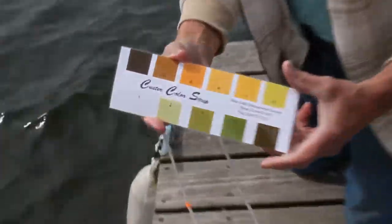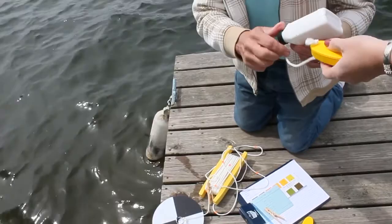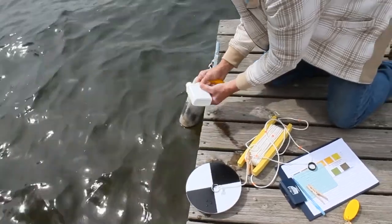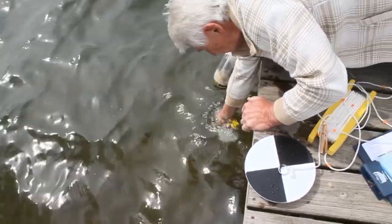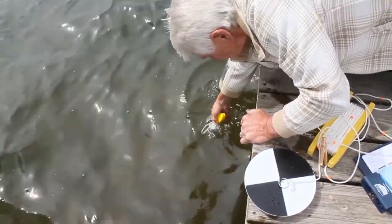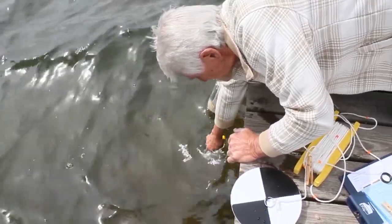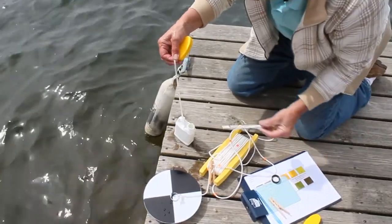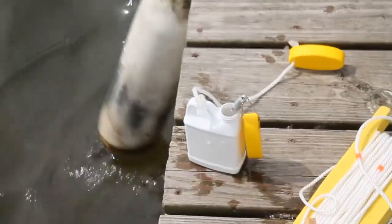To take water temperature, we're going to collect water at one foot depth using a container that comes in the kit. You lower it upside down into the water to the length of the string and turn it up to collect water at that depth. Place the thermometer into the container, put it in a shady area, let it stabilize, and then take the reading in degrees Fahrenheit.